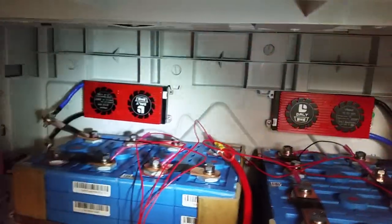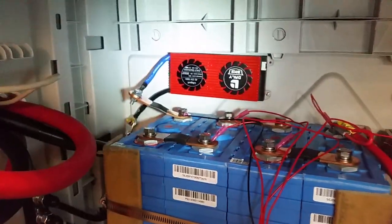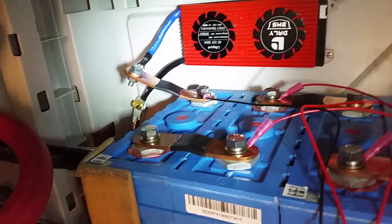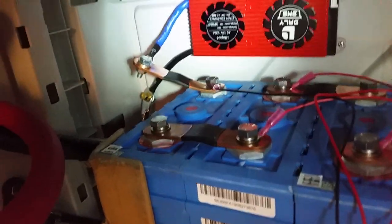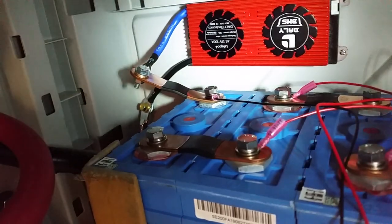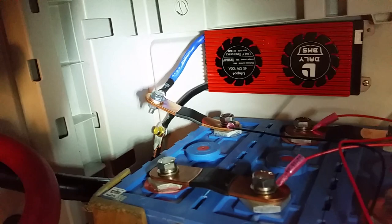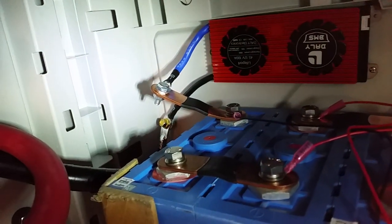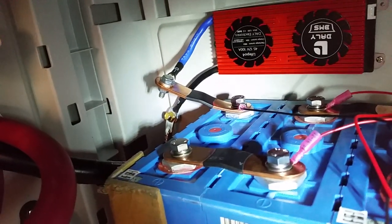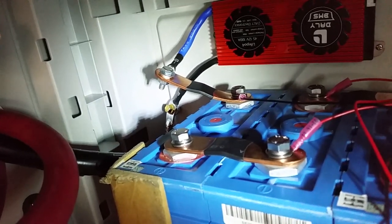We got both BMS modules mounted on the back there, and I used the extra bus bar to attach the battery side of the BMS lead to the battery terminal. The hole on the lug attached to the BMS is only a quarter inch, while the one on the battery is something like a five-sixteenths bolt, so it was too big. That made it handy to use the extra bus bar.